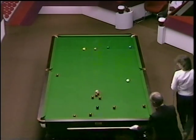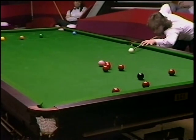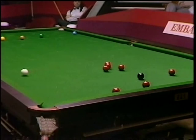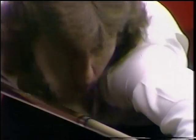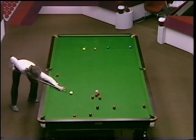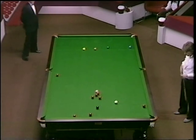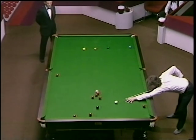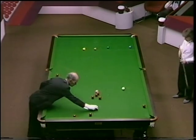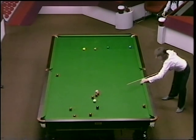Nice positional shot there by Kirk, just rolling the cue ball for the black in the opposite corner pocket. Score moves to 16.